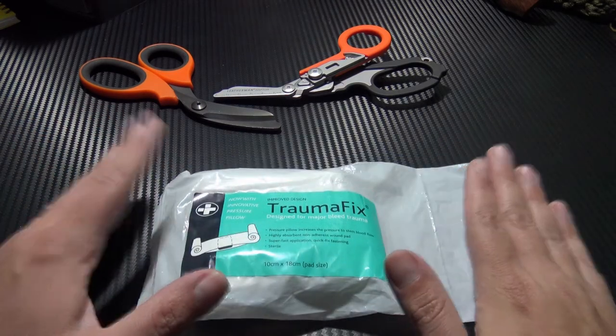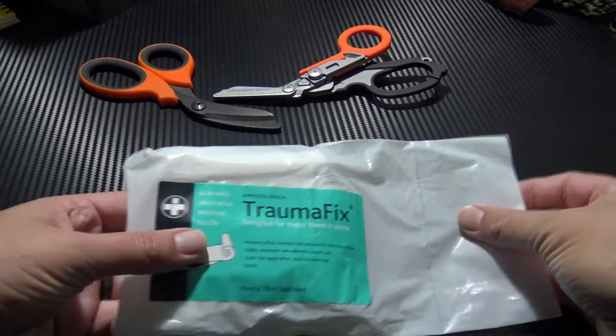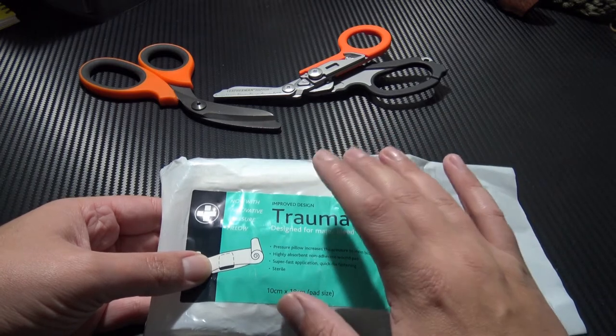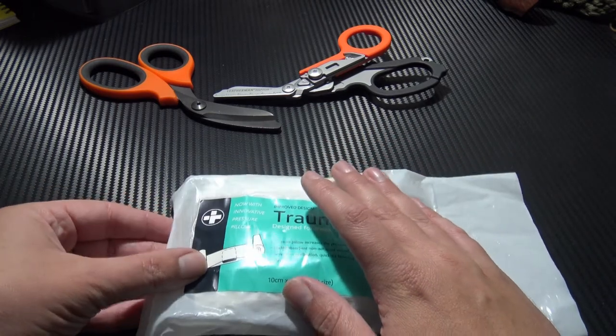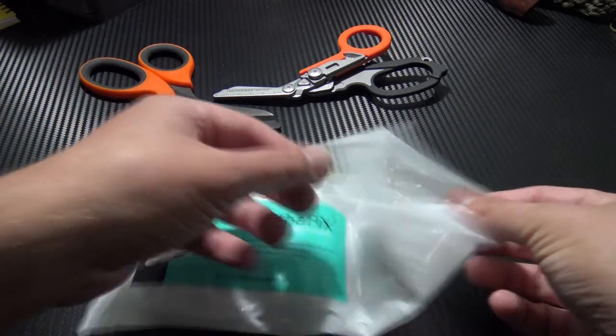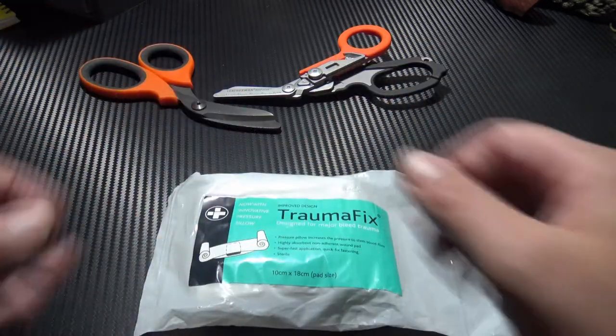We'll take a look at the outside packaging firstly. Here you have the outside packaging. Inside you have the actual wound dressing itself, which is vacuum packed and ready to go. If you wanted to save a little bit of space or time, you can actually remove it from the outside packaging and store it as-is inside, which I'll show you shortly.